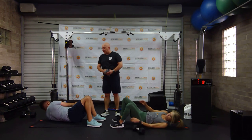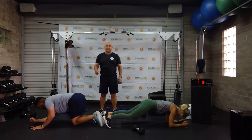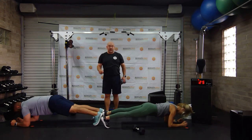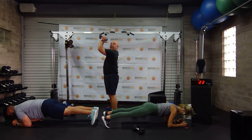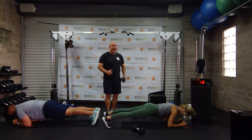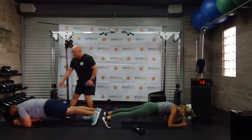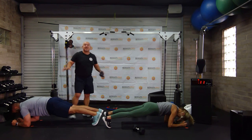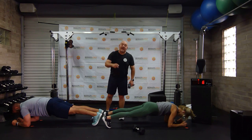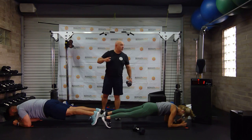If you want to do something harder, you can go to side plank instead of doing a regular plank. Three, two, one. Vicky's going to face the timer, Drew's going to face the weight rack. They're going to get onto their elbows because that's the only way to do an RKC plank. Once the bell rings, they hold their elbows one inch closer to their toes and dump their toes into the ground.